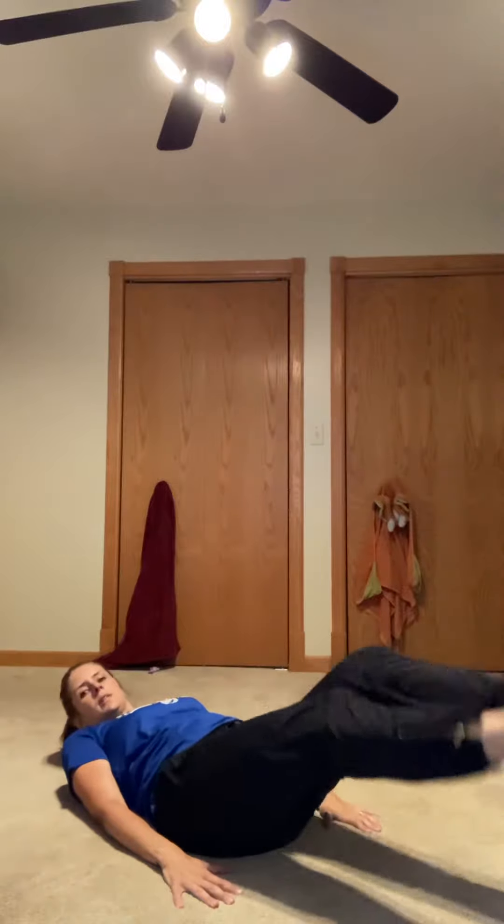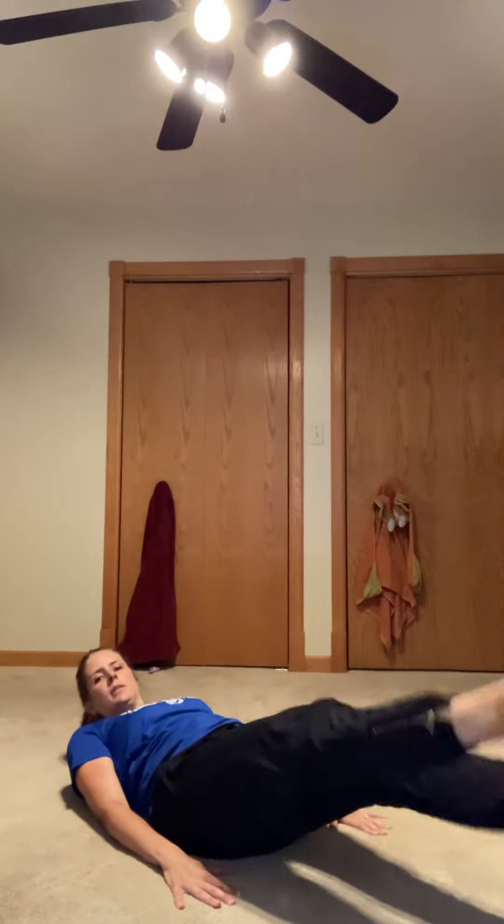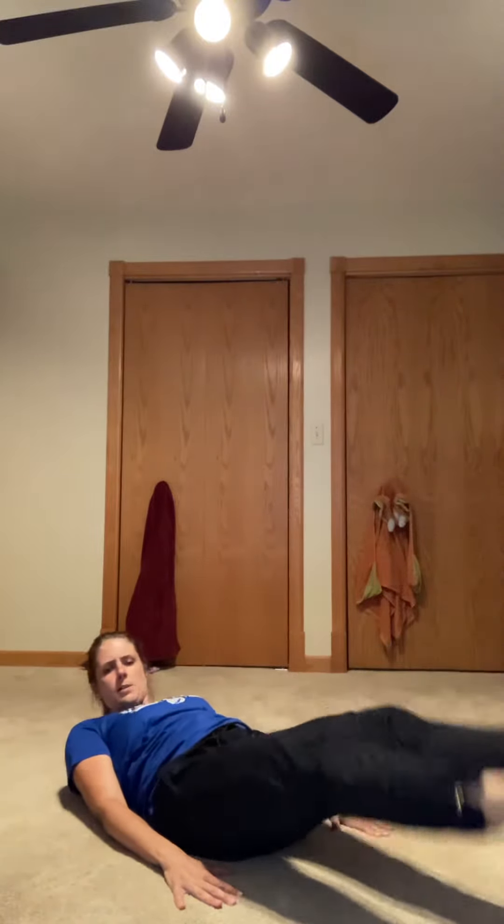Okay, week three, day four — core day, here we go. First thing you're gonna do are flutter kicks. You're gonna lay down on the ground and kick your feet back and forth. So it's 20 on each leg, so if you're counting each leg as one it would be 40 total.